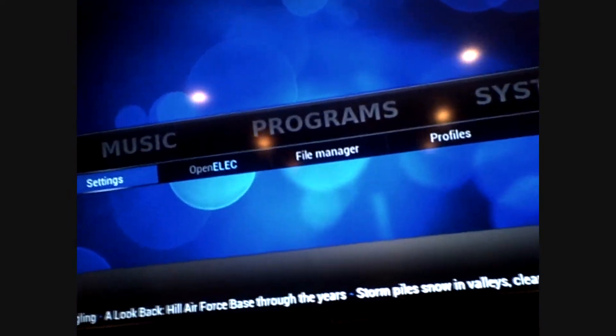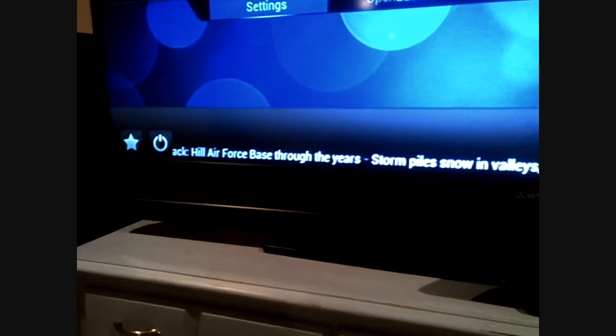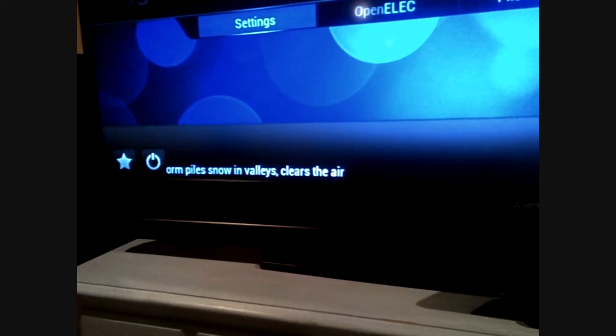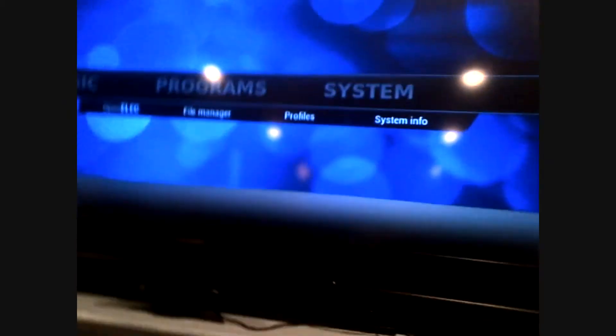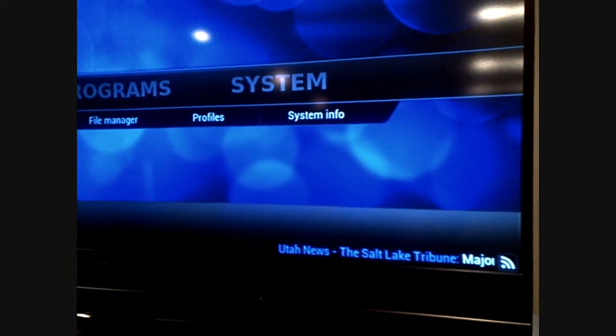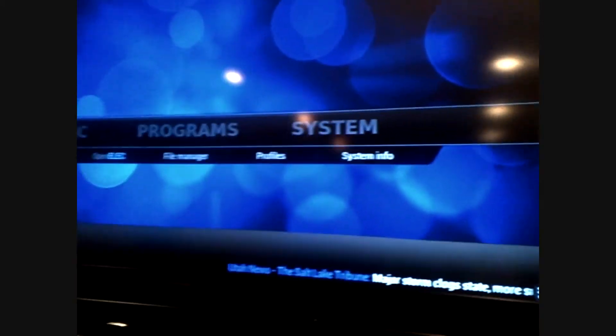As it sits right now, I have everything configured fairly well. This RSS reader along the bottom reads from whatever RSS feed you configure on it. It's absolutely insane — really cool what we've done. So that's all of our storms. Pretty sweet.